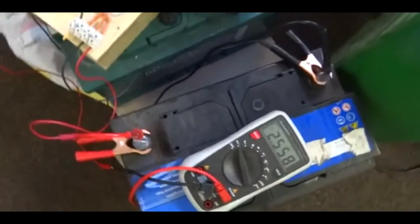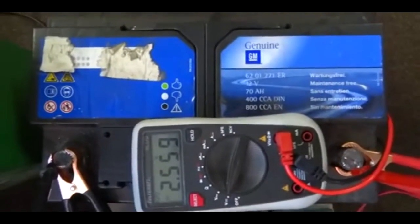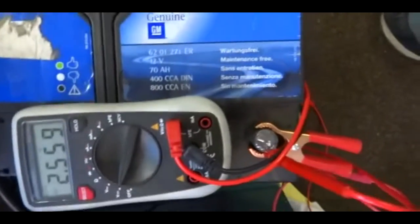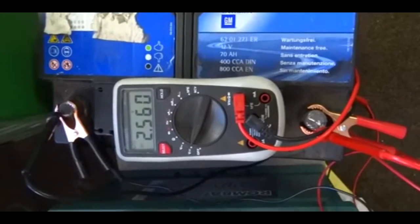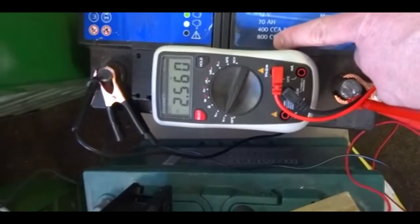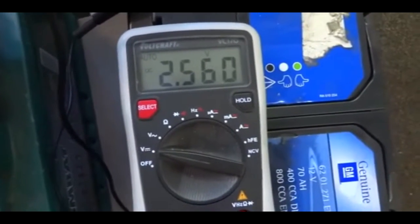I just sold a Nissan battery - I'm filming from the top so just wanted to show the specs of this battery. This is a GM battery that comes out of a Jeep 4x4 that has been garaged for over two years. It's rated at 70 amp hours and 800 CCA cold cranking amps, and it's currently showing two and a half volts.